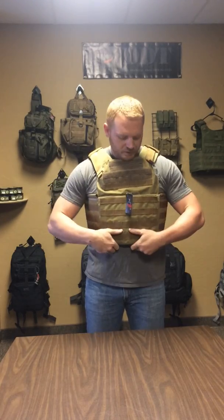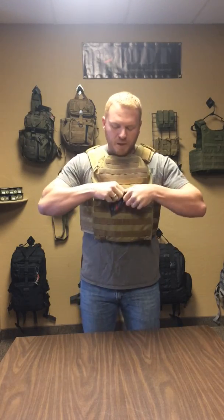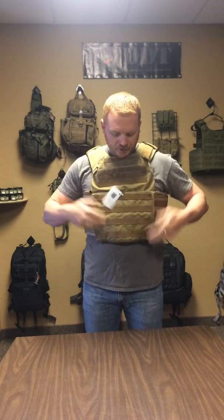The plate carrier can be adjusted here to raise or lower the vest. It can be adjusted here and here. You have your map pouch as well in here. I'm taking it back off — I'm going to show you a couple more features about it.